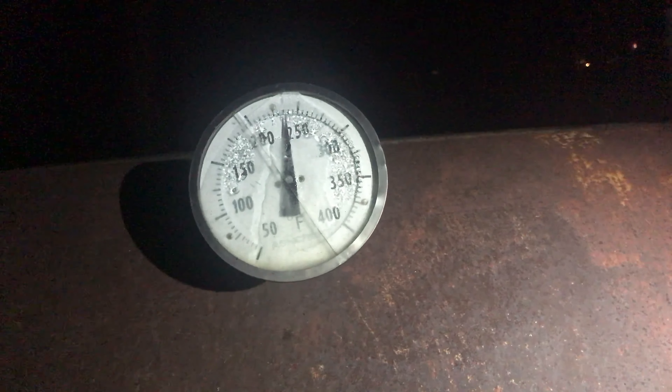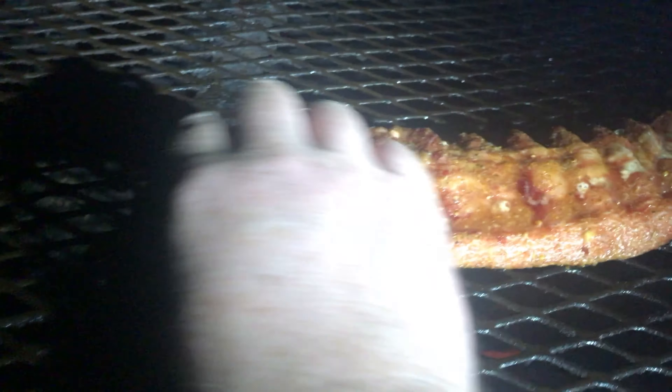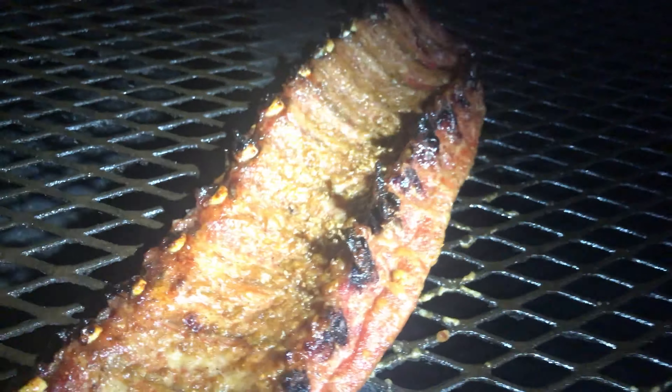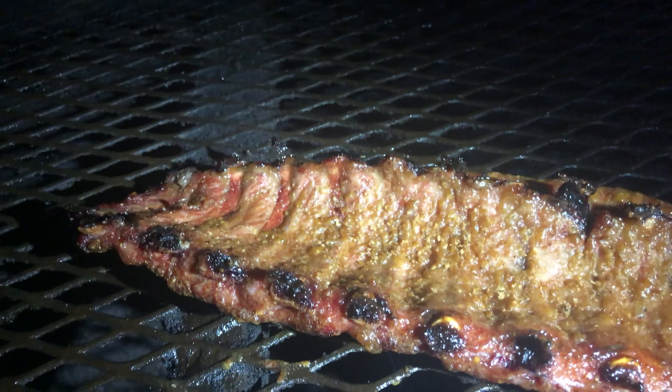Guys, this is going to be amazing. Alright, it's time to flip this bad boy. We got her almost at 250. Let's crack her open and see what she looks like. Son, these ribs are going to be good. Guys, we need smell-a-vision — I wish we had it. Let's give it a little secret sauce. Alright guys, we flipped her. We ain't got but about an hour left and then we're going to taste test it.